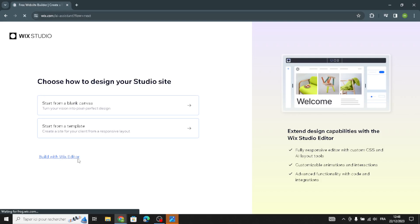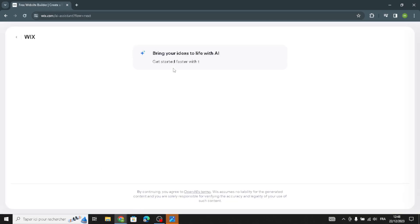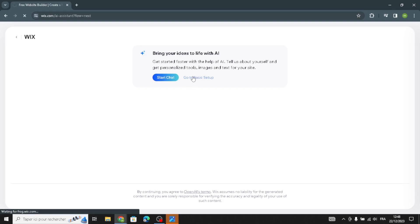First of all, let's start with Build with Wix Editor. As you can see, you can start with AI, which will help you build, customize, and set up your website. You can also go to basic setup, but for this tutorial I'm going to go without AI.